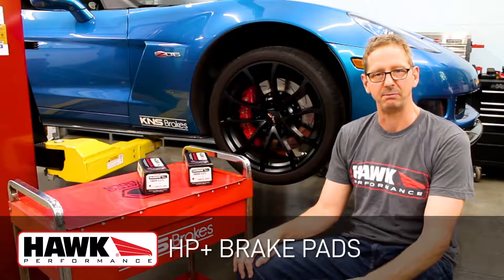Hi, this is Ken from K&S Brakes. We're here today to show you the newly reformulated Hawk HP Plus brake pads.